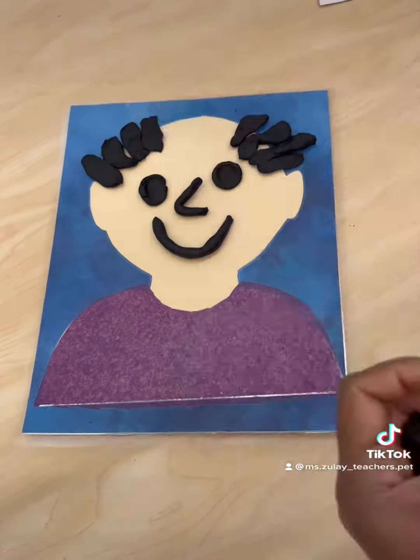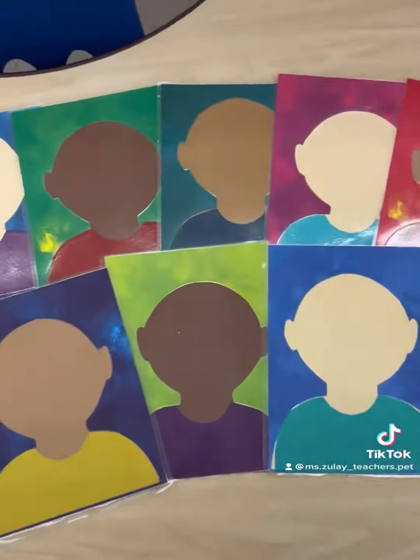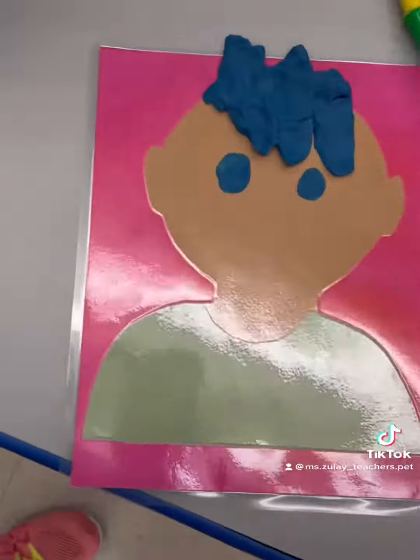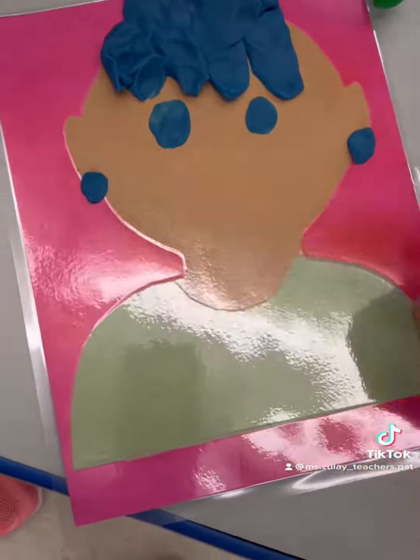Play-doh is also a great medium to use with these mats. The pliable texture works great for children who enjoy sensory activities, and rolling and kneading the dough can be a great way to engage fidgety students. This activity is kid tested and kid approved.